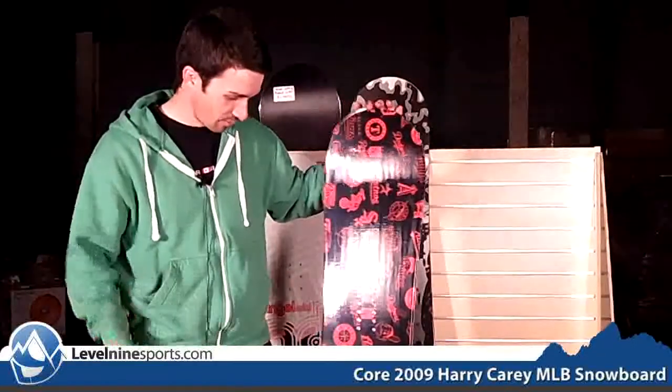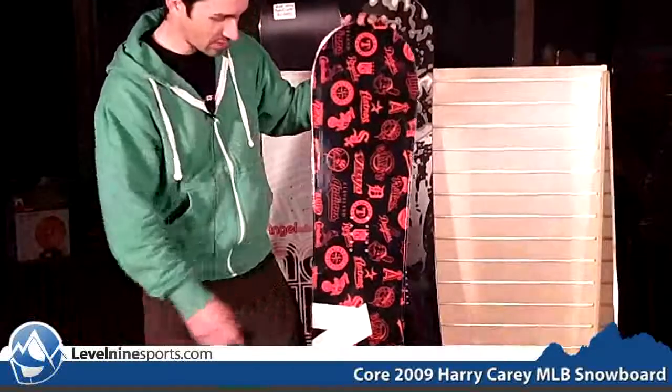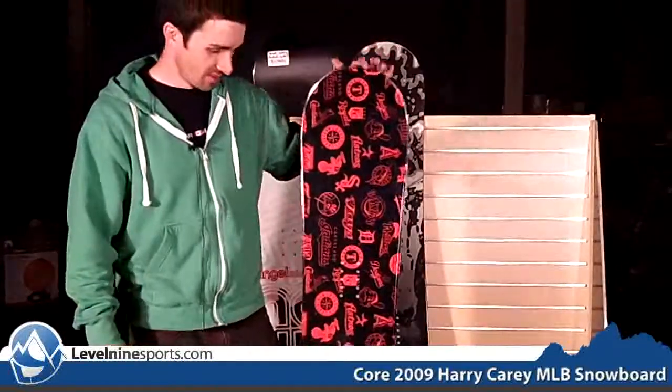The Cubs and Rockies are not on this board, so if you're a fan of those two and the Red Sox, you're out of luck. But the Oakland A's are on there — that's my team. What's your team, Amanda? Rockies — so you couldn't even get this board.